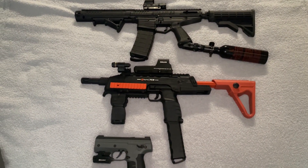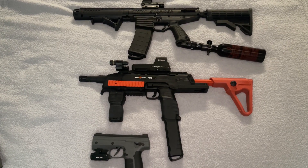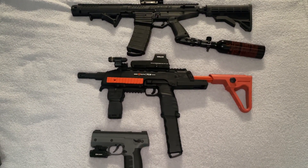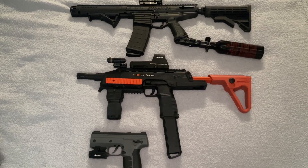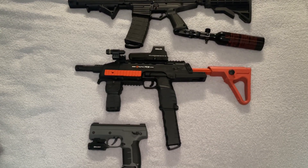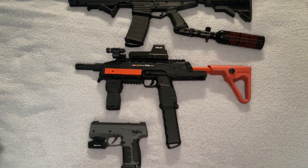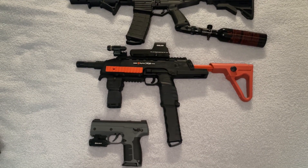Alright guys, I just did an accuracy tech test with all of these, and right now I'm going to give you my thoughts and opinions on them. Either way it's not going to change my mind with Byrna products. I'm hoping this video maybe helps some of you guys if you're undecided about what would be best for your home or yard for accuracy.